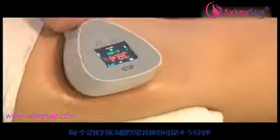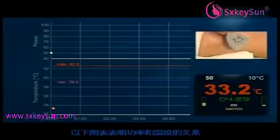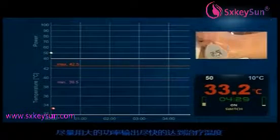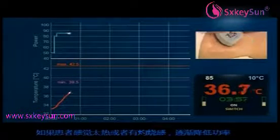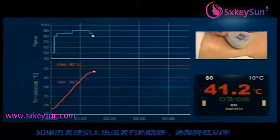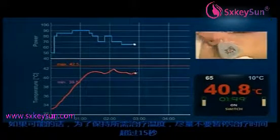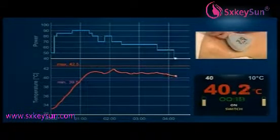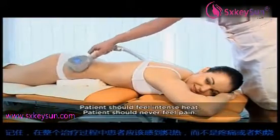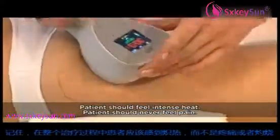Typical time per zone is four to five minutes. The following graph illustrates the correlation between power and temperature. Try to reach therapy temperature as quickly as possible using high power, then gradually decrease the power if the patient feels a too hot or burning sensation. If possible, do not stop treatment for more than 15 seconds in order to maintain the required temperature. Remember, your patient should feel very intense heat throughout the therapy, but they should never feel any pain or a burning sensation.